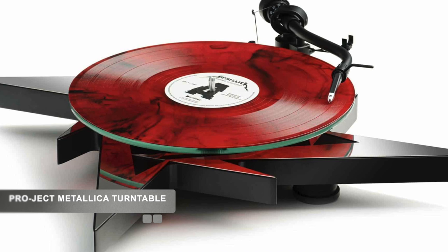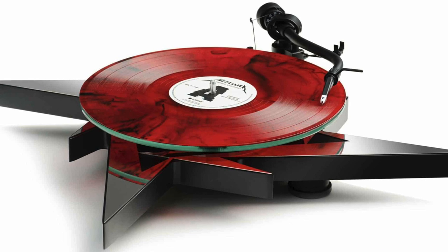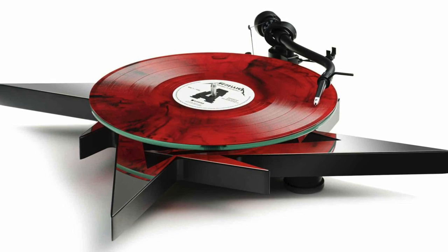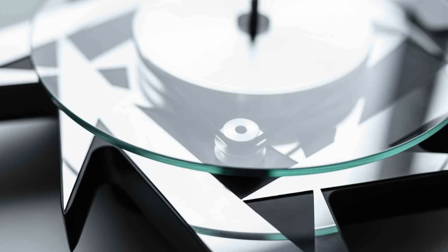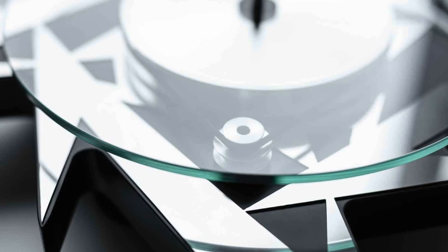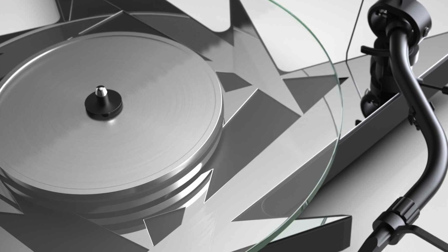We're looking at a turntable-themed musical collaboration from the band Metallica via Project. The Metallica limited edition turntable comes complete with a mirror finish and an aluminium subplatter. The diamond-cut subplatter and pulley come standard on this Metallica deck. In sound terms, that's good because the aluminium subplatter is often seen as an upgrade on other debut Project turntables.